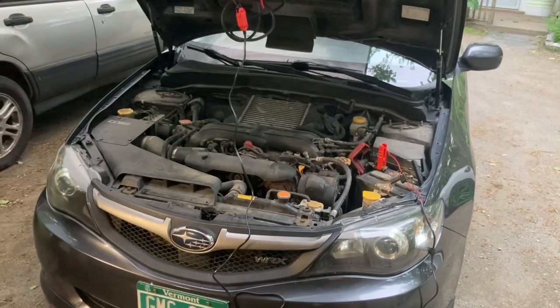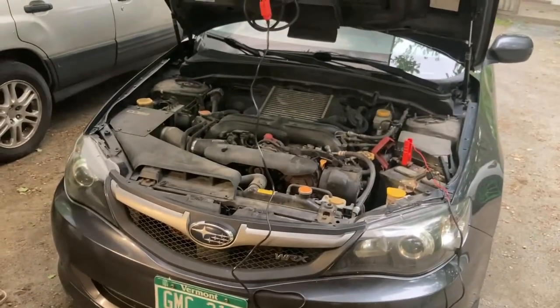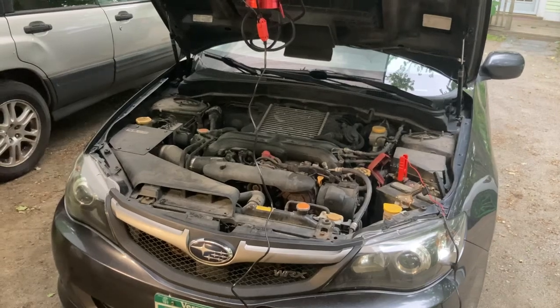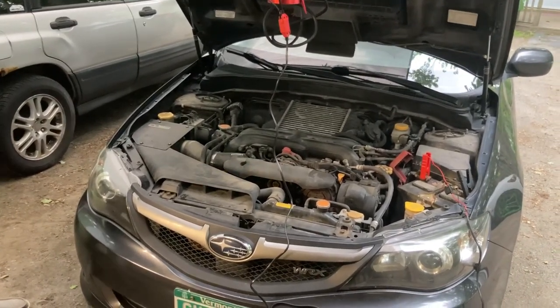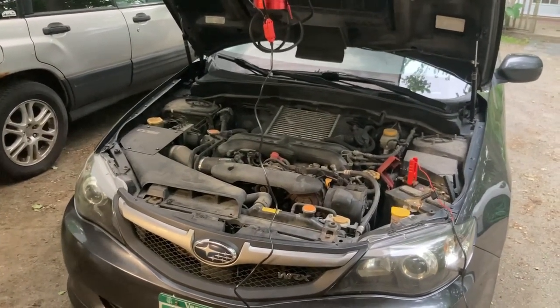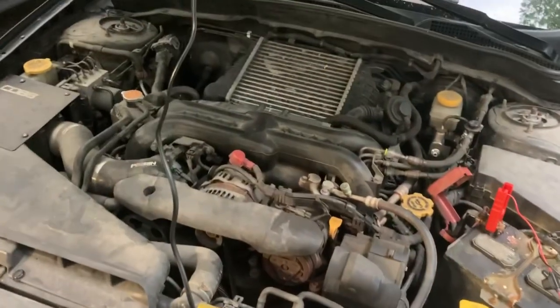So my brother David's WRX — it's a 2009 WRX. We've done a few things on this thing before on the channel. Some of the OG people remember the Raceland coilovers — that's like my number three most viewed video. Anyways, he's been having some weird stumbling issues.